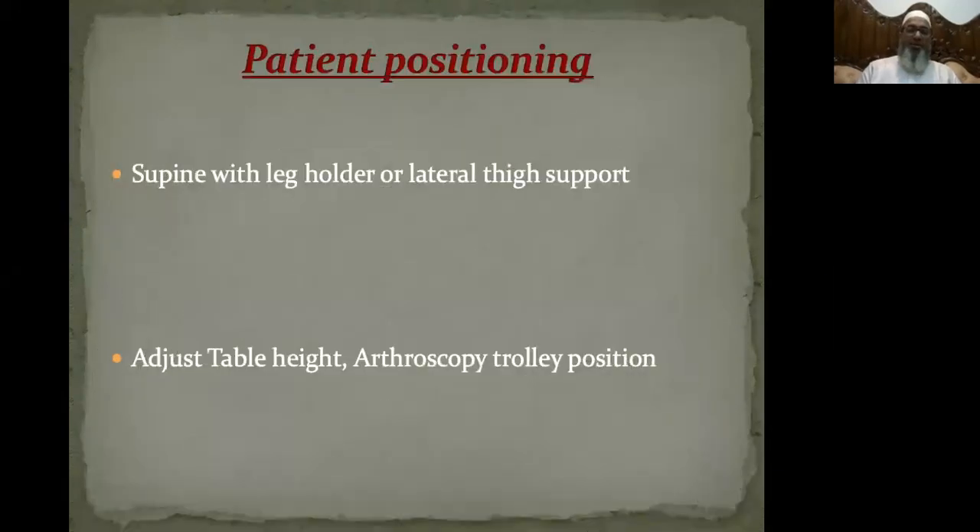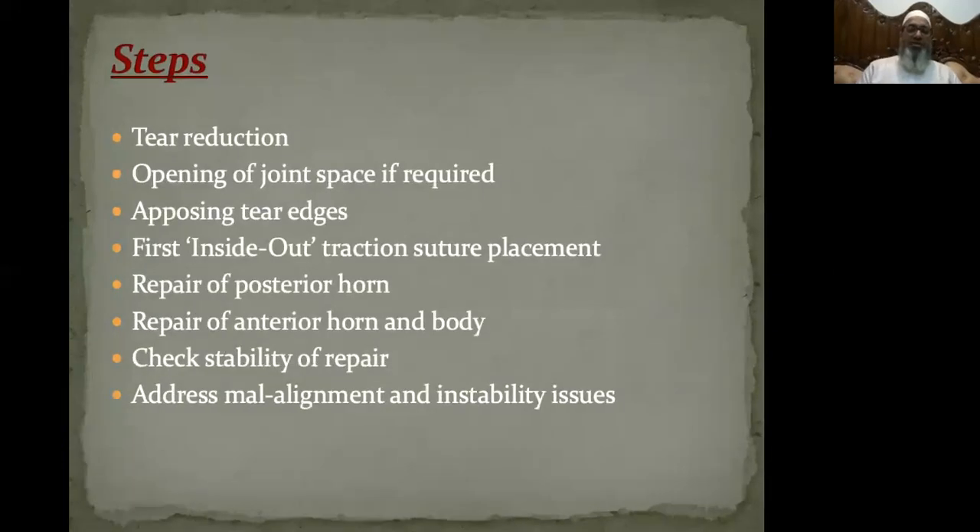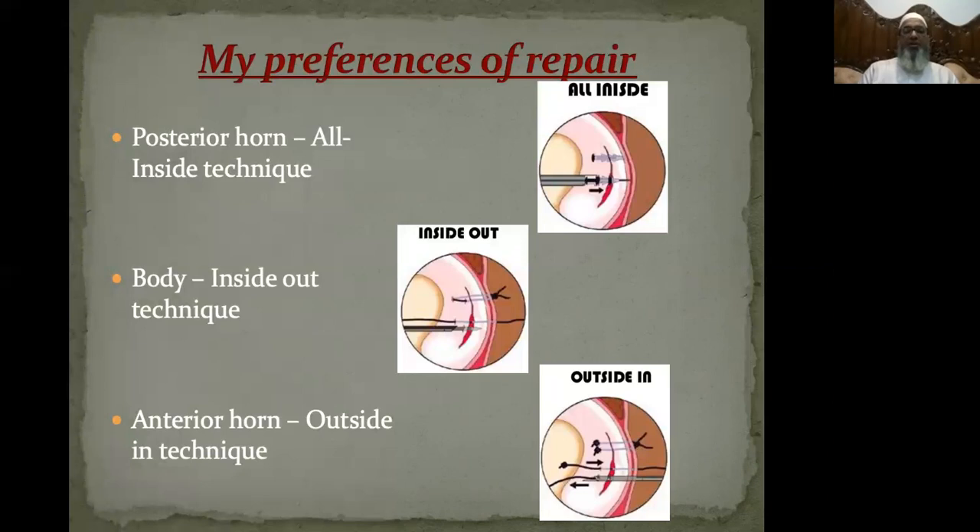I prefer operating this patient in supine position with a leg holder or lateral thigh support. The steps I prefer are: first, tear reduction; if required, opening up the joint space by pie crusting of the MCL; opposing the torn edges of the Bucket Handle Meniscal Tear; first using an inside-out traction suture through the body of the tear; then repairing the posterior horn; then repairing the anterior horn and the body.